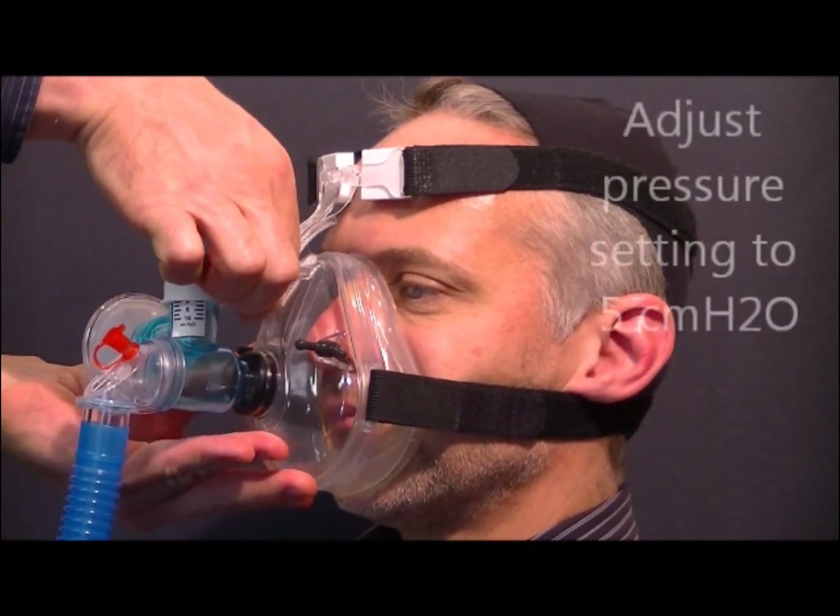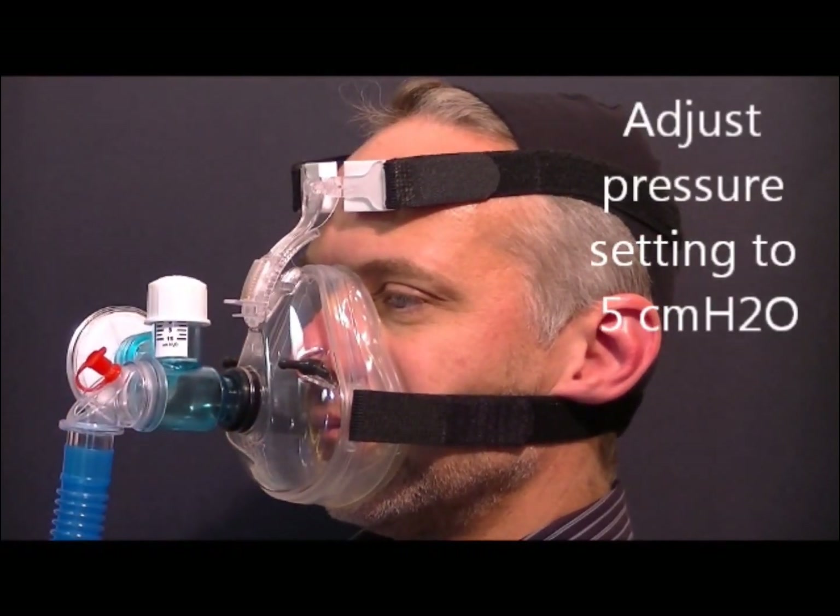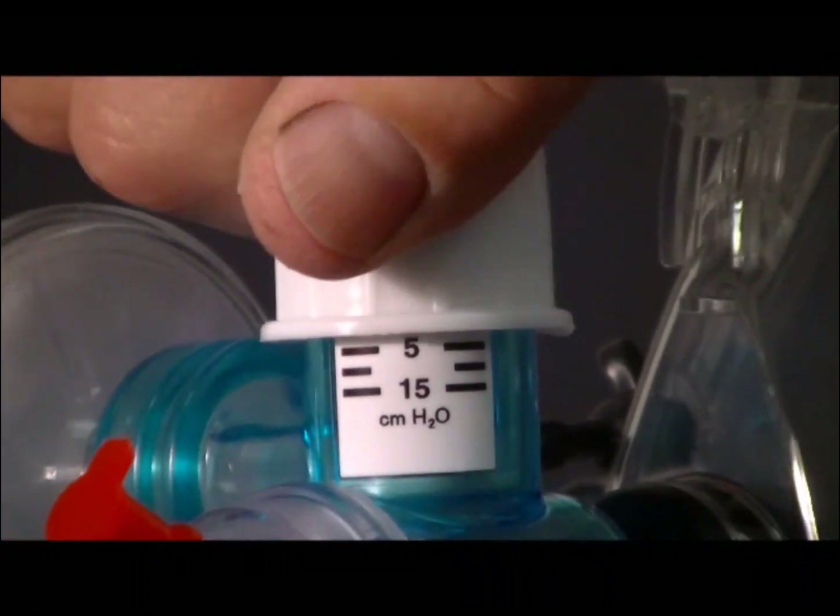Finally, adjust the pressure setting using the pressure adjustment knob, turning clockwise to 5 centimeters of water.